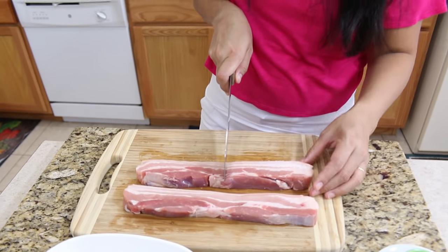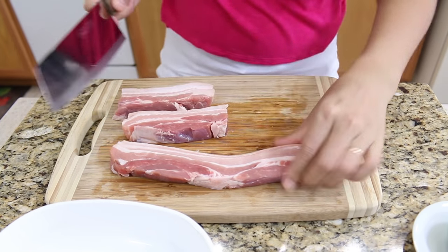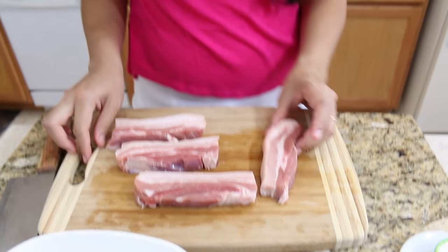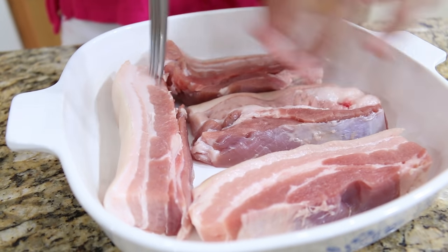Next, to make it easy before we marinate, I'm going to cut it in half so we'll have four pieces — easy when you deep-fry it and also easy when you marinate.